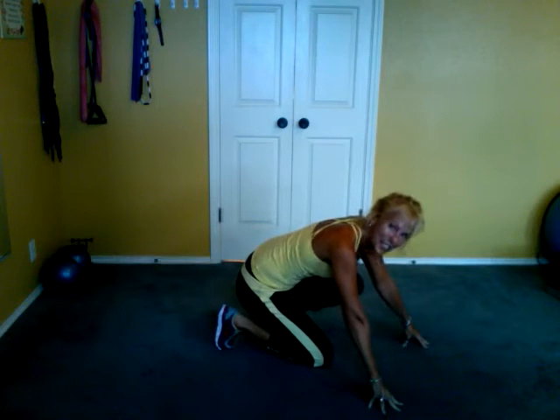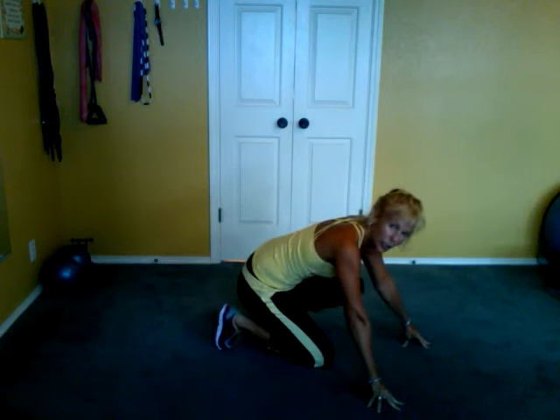Come down to your knees. It gets your heart going quite a bit. Another mountain climber variation.